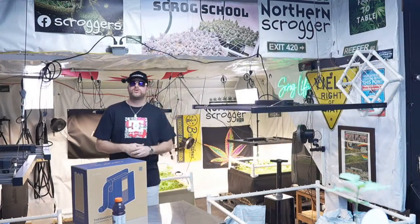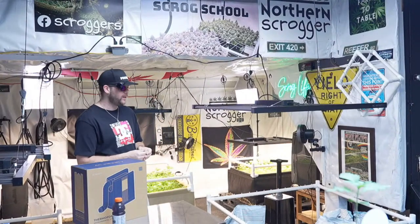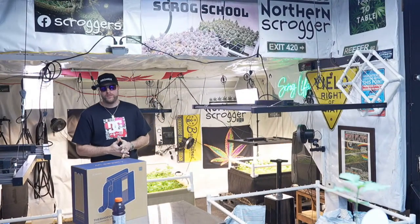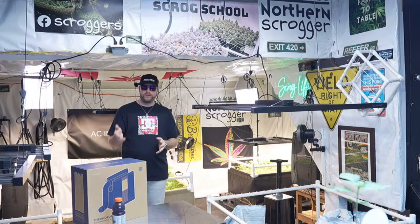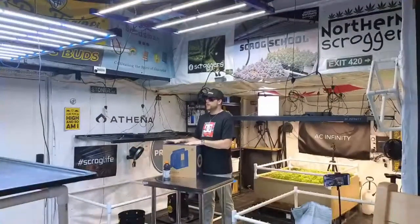Hey everybody, welcome back to Scrog School episode 5. Thank you so much for coming in today. Today we're going to be talking about this cool little heater from AC Infinity that goes perfect with the tent that I set up last week. This thing is pretty sweet, so we're going to unbox it.